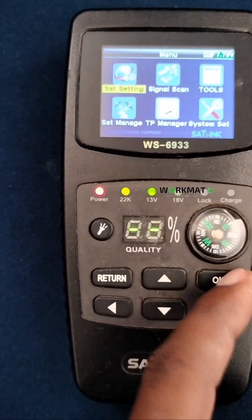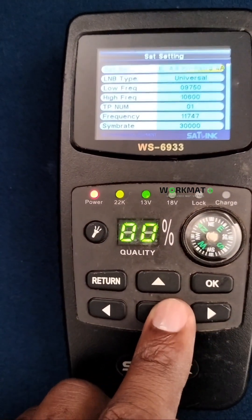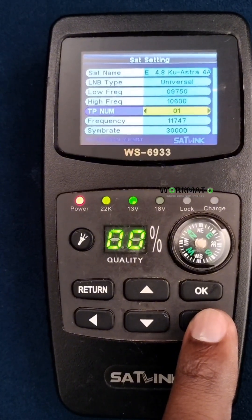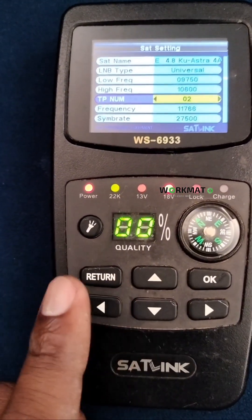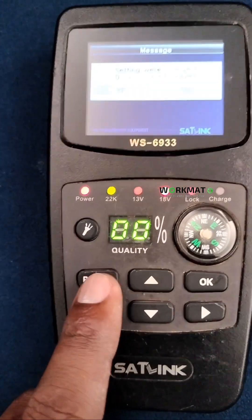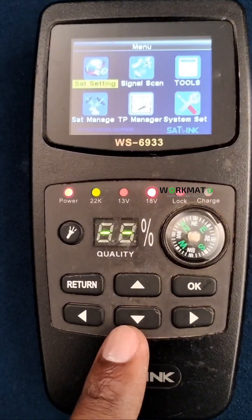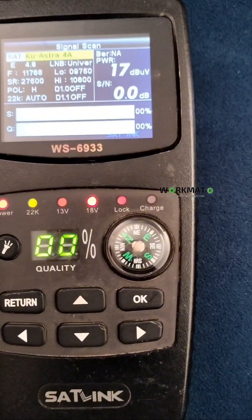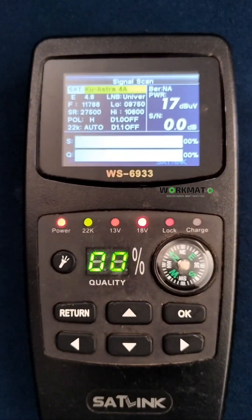Once you're there, go down and press TP New, select number two, then save. Press return — it will ask if you want to save the changes. Say yes, then go to signal scan and connect your wire to look for the signal.